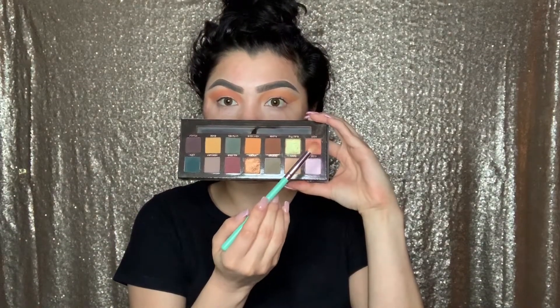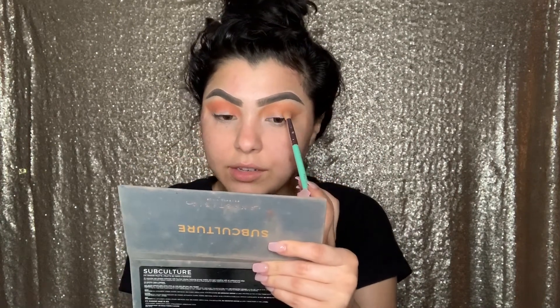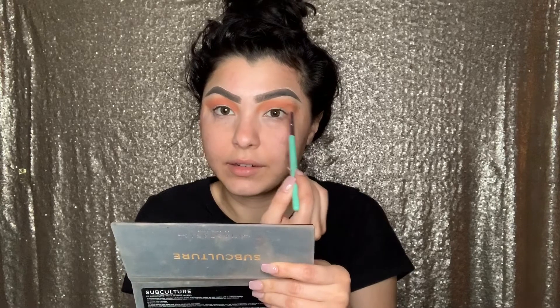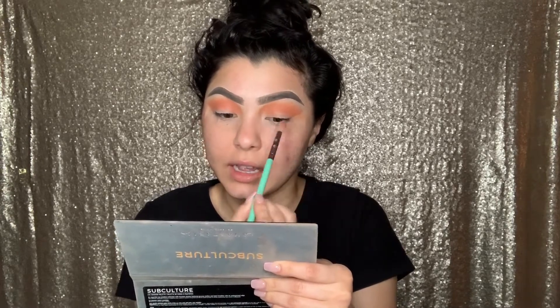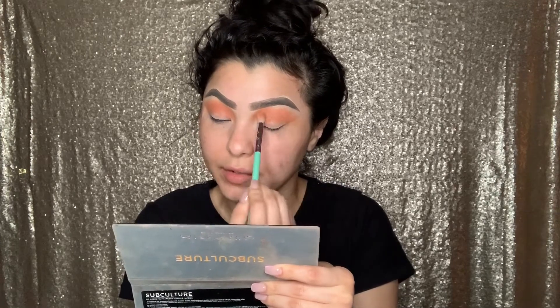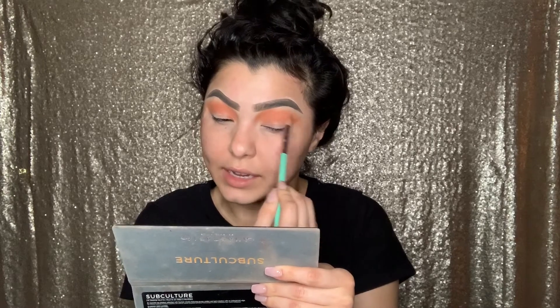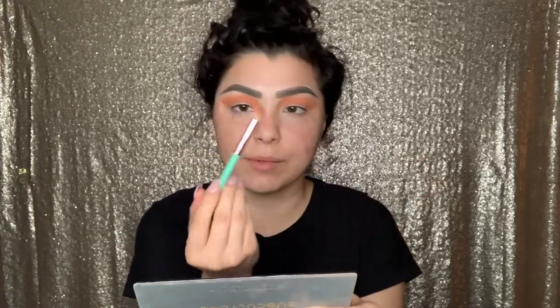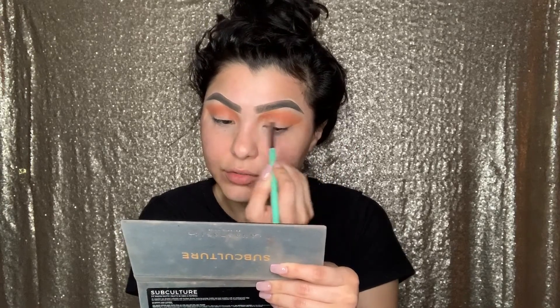The next color I'm going to be using is Roxy — remember to tap off the color. I started on my right eye using the same back-and-forth motion and then little circles to blend. The little brush I'm using I got years ago when I subscribed to the Ipsy Glam Bag — just a regular fluffy brush, nothing special, but it's the fluffy brush I trust.